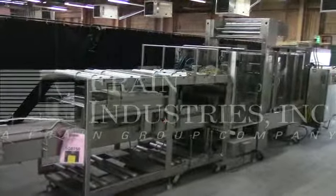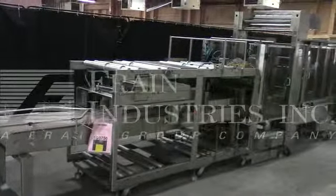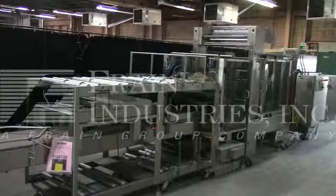Hi, we're the Frame Group service technicians that cycled your inline polypack shrink bundler and tunnel system. Before powering up the machine, it's recommended to read the manual in its entirety. The manual will be placed with the machine when it ships.